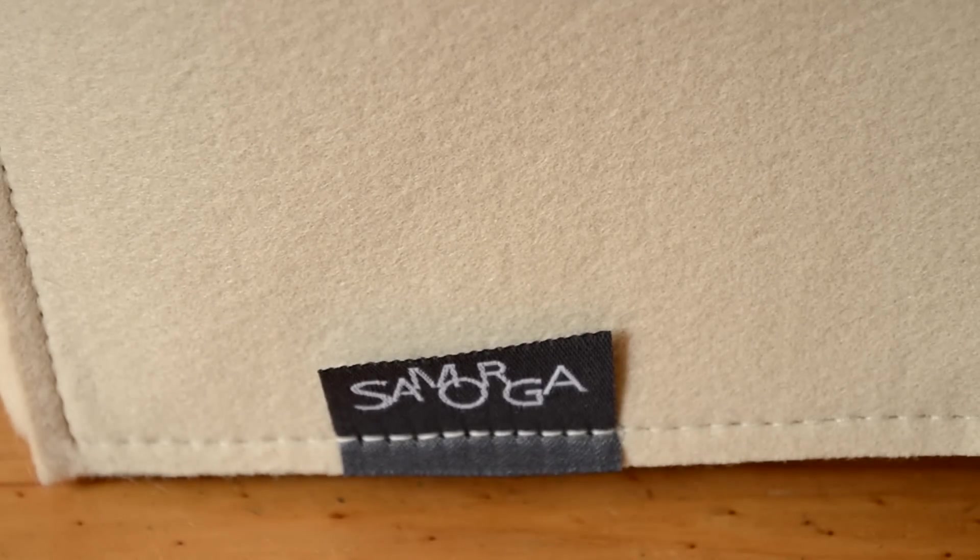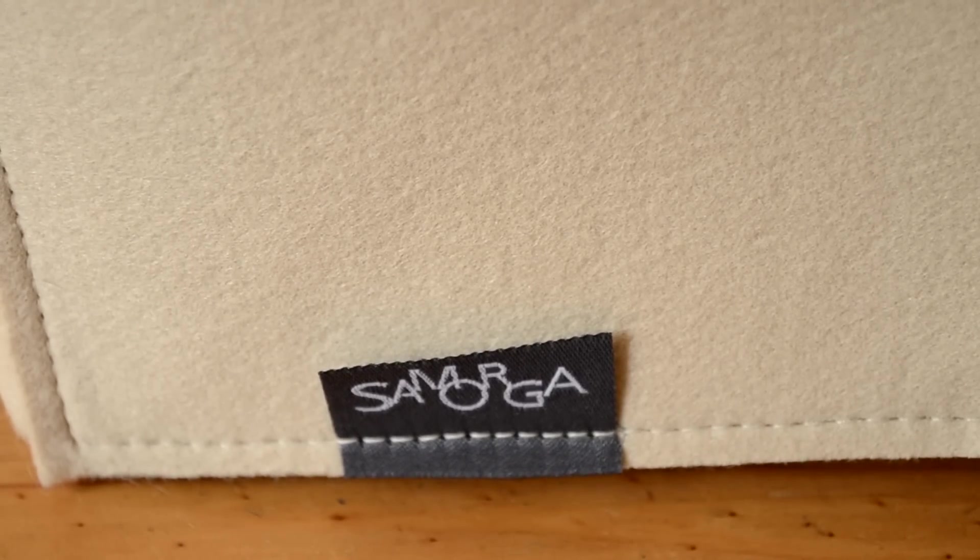Today's video is going to be a review on my new purse organiser from Samorga. I purchased it for my Louis Vuitton Speedy 30 in the Damier Azur.